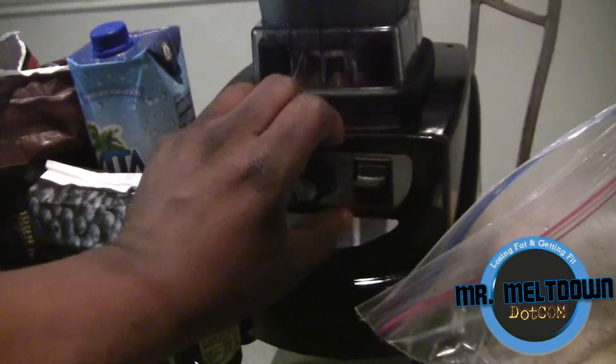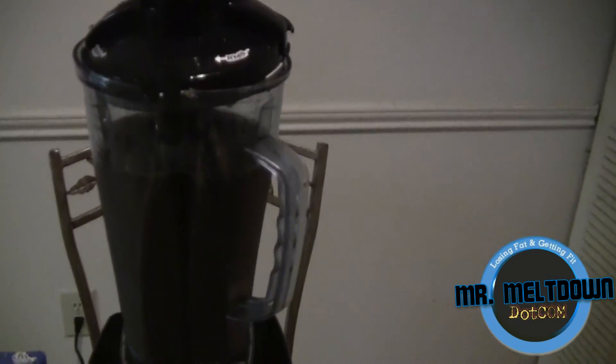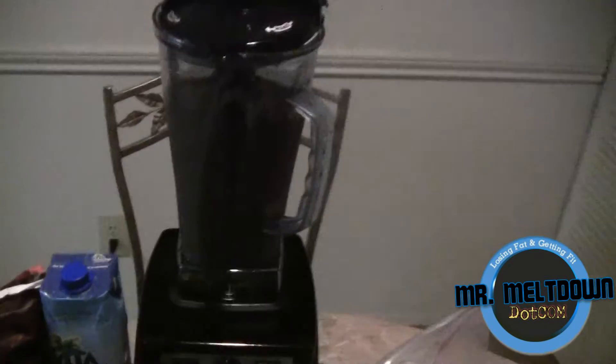Let me go ahead and get this thing going and show you the power it has. I'll turn the dial a little bit. Boom, and it's done — it's that quick, it really is that quick. I've got my smoothie ready.